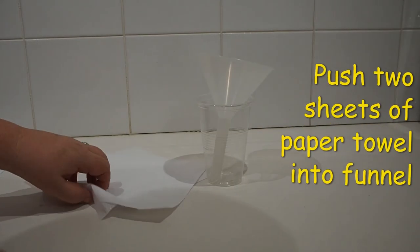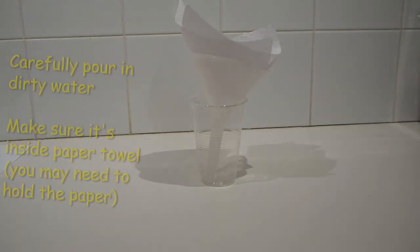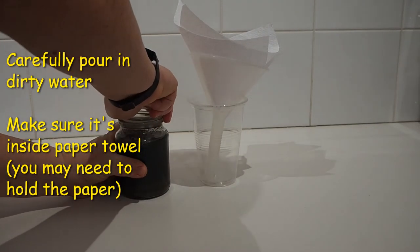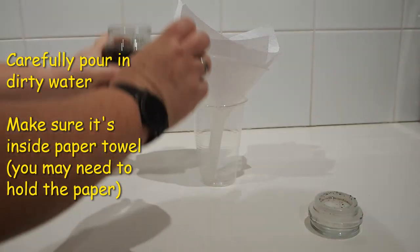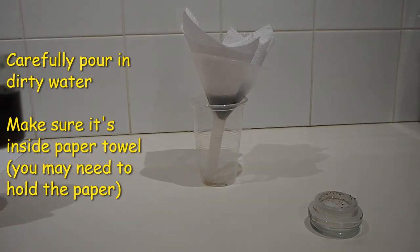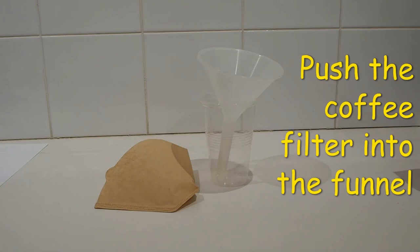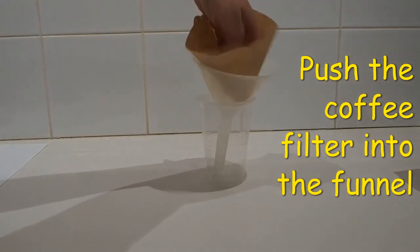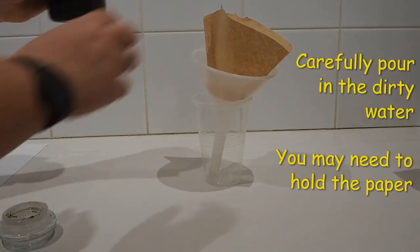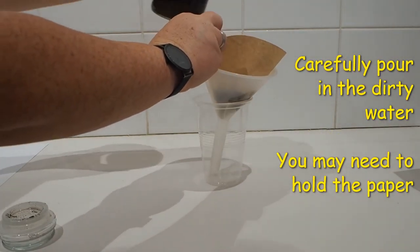We're going to try the paper towel first. Push two sheets of paper towel into the funnel which is sitting in your cup. Carefully pour the dirty water into the paper towel. You might need to hold the paper towel as it can slip down. The water moves through quite quickly. Next, try the coffee filter. Open it up and push it into the funnel and then very carefully pour in the dirty water. Again, you might need to hold the paper as it can slip in the funnel.